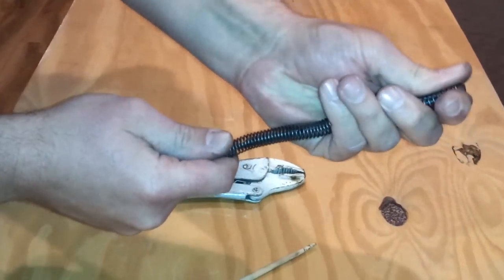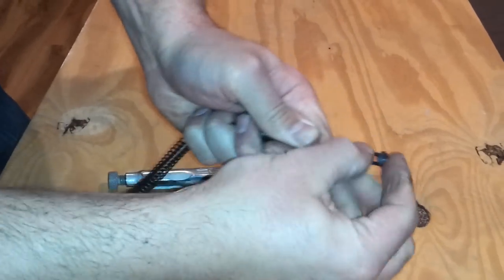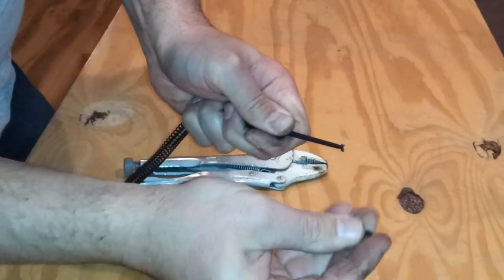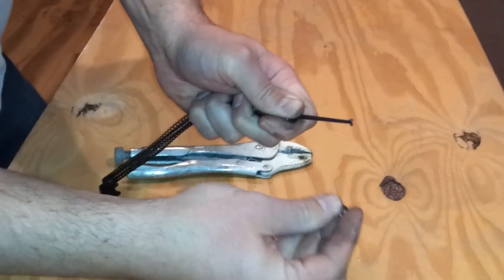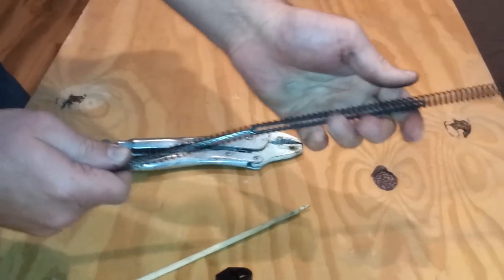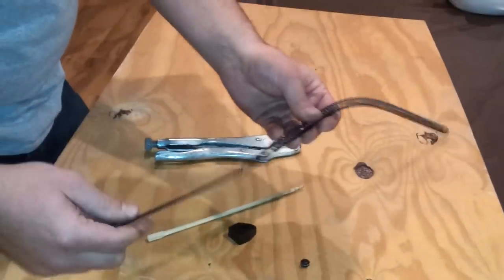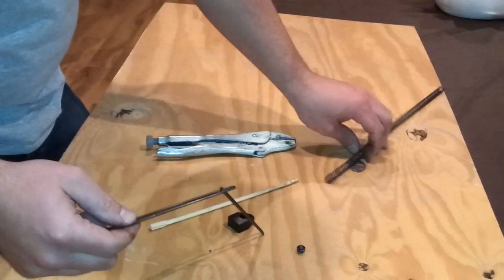Start by pulling down on the spring by hand and pull the pieces apart so this little piece comes off. Be careful when you let go that the spring doesn't go flying across the room — just hold on to the bottom. Pull the spring completely off.